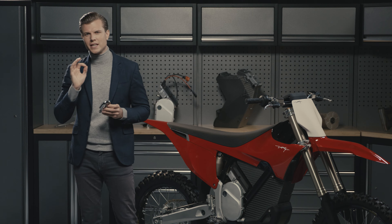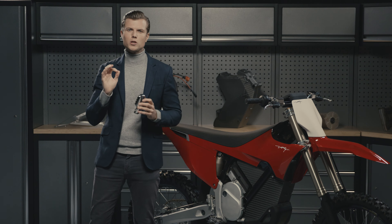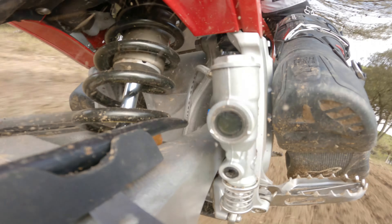The footpegs are made from a special stainless steel alloy, which is 40% stronger than both titanium or chromoly steel.